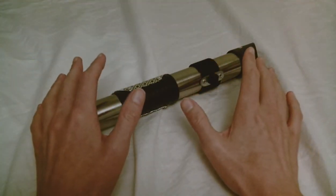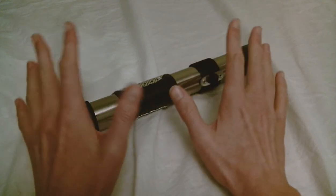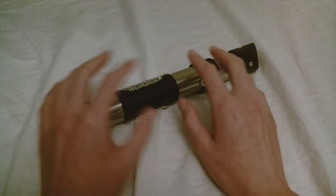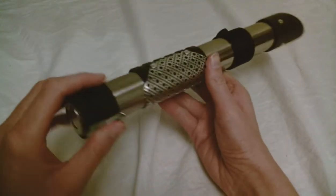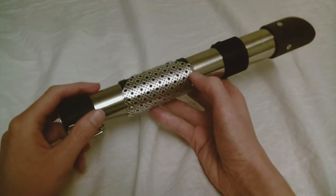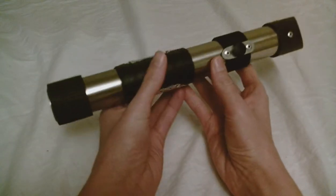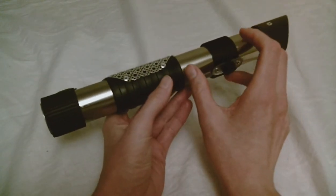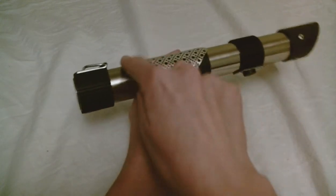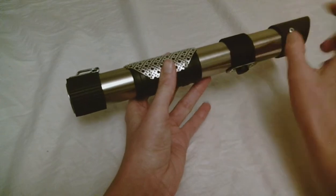Let's take a look at this Salt Lake Saber Co. lightsaber hilt. It's just an empty hilt, so no electronics, no light, no anything. This is kind of a found parts lightsaber, and it has this piping section as the base for all of the pieces that are layered on top of it.